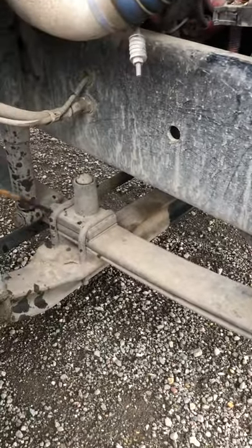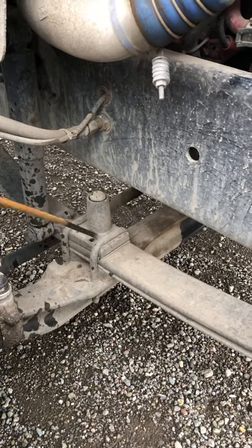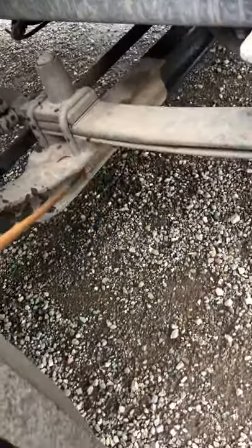Then we check our spacer and the two U-bolts. Make sure the spacer is not cracked, bent, or broken, and it should be secured with the two U-bolts. Make sure the U-bolts are straight, no bends, no illegal welds, and secured to the axle with the nuts on the bottom.